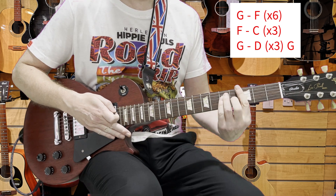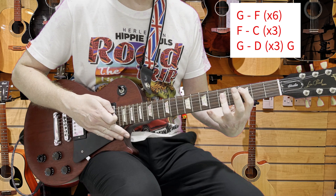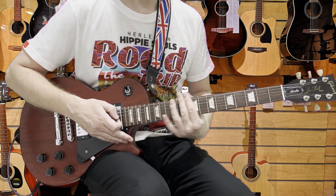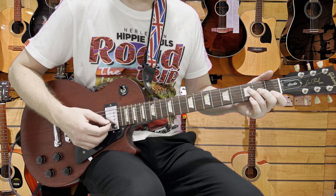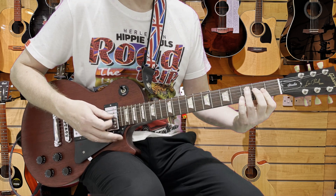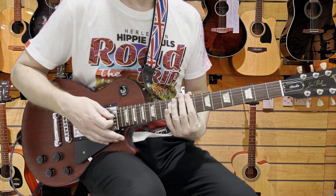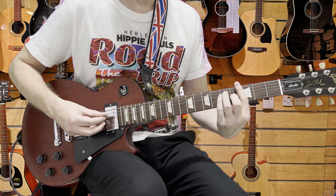G to F six times, F to C three times, then G to D three times — that will get you through the verse. You can certainly do the F and G to D as open chords as well, no problem with that, but personally I go with the bar chords — I just find it a lot easier to make the changes.